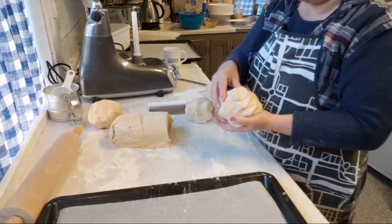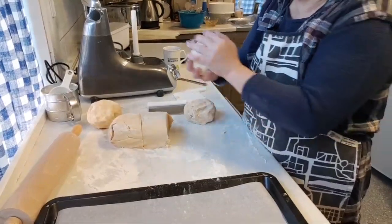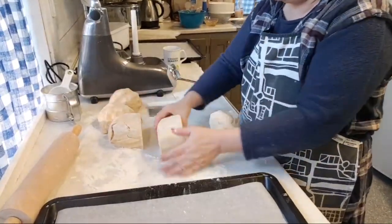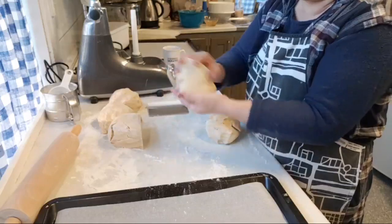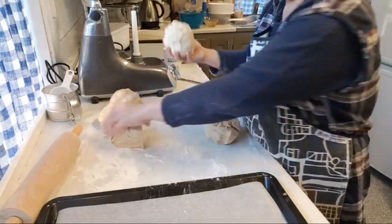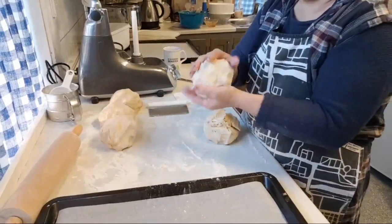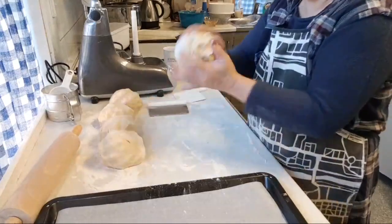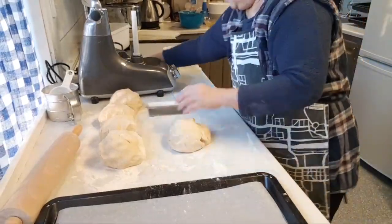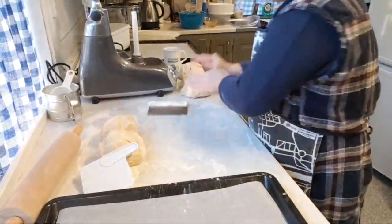I think this is a bit too small and this is a bit too big, so I'm going to move some over and feel for myself the size. Now I have five equal portions. From one of them you can make about 30 cookies, so five times that should be around 150 cookies.